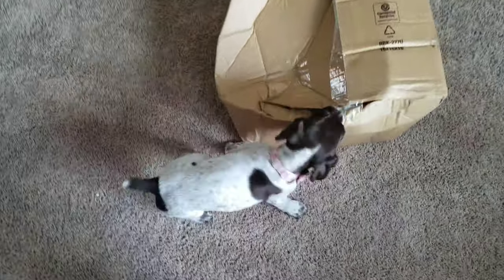Alright guys, so this just came in. Looks like Ace Ventura freaking went after it. You can see the new addition to the family.